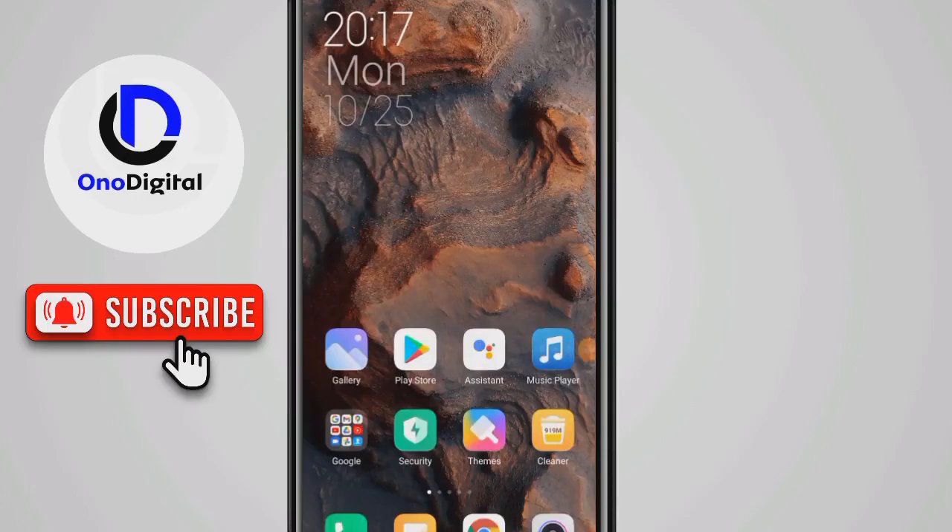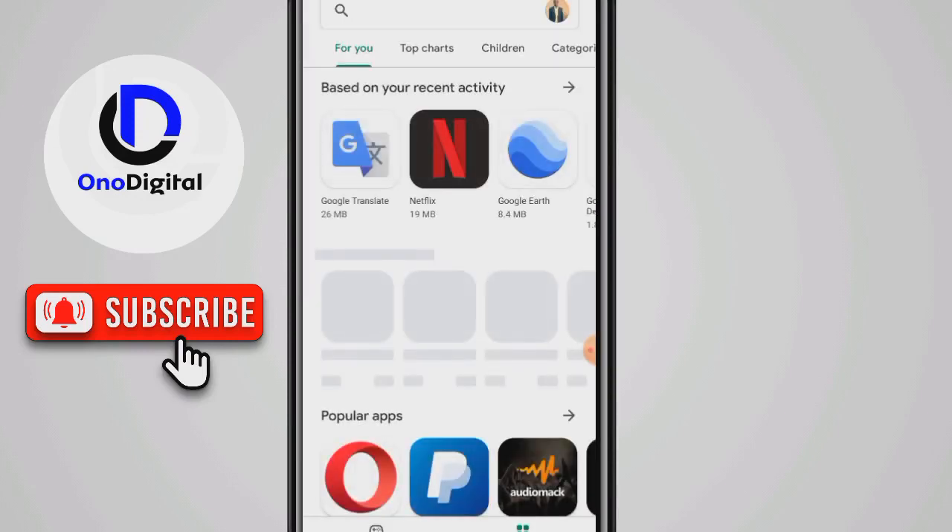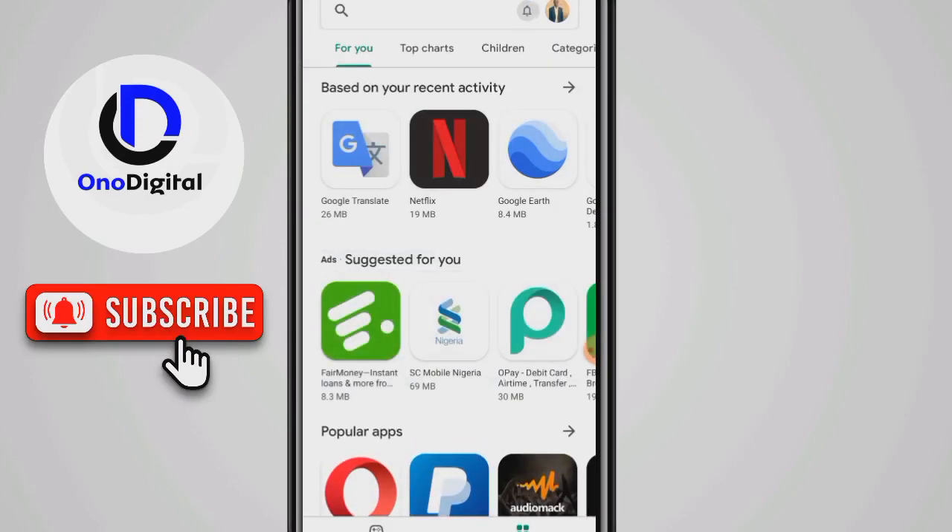Hello, welcome back to my channel. Just like I said yesterday, today I'll be making a video on how to actually download the Inera app.